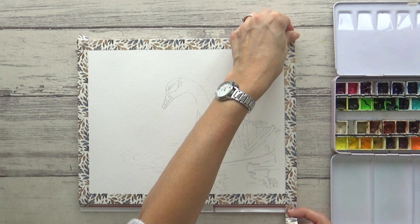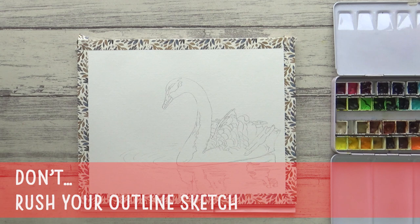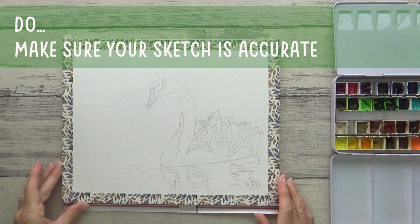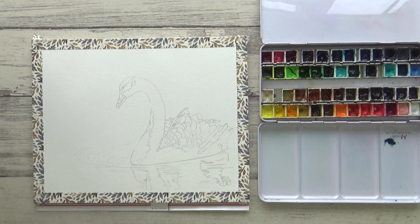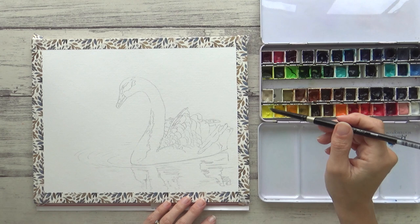The next thing I want to mention is the outline sketch, and the don't for this is: don't rush it. Do make sure your outline sketch is accurate, as it will be almost impossible to correct once you start painting, especially as watercolor is a transparent medium. And don't draw the sketch with really hard, dark lines, as they could show through on your final painting and make it look cartoony and unrealistic.